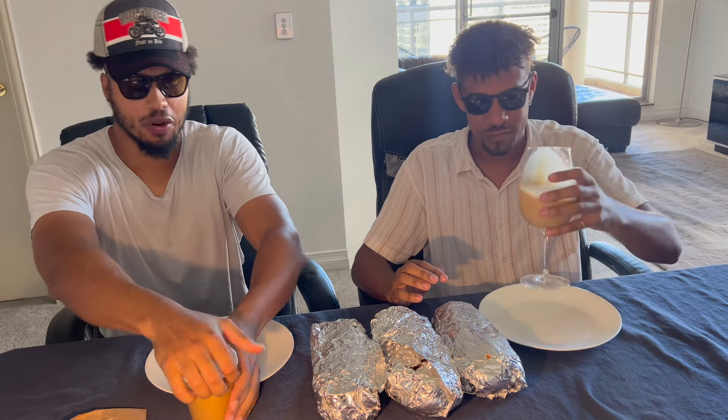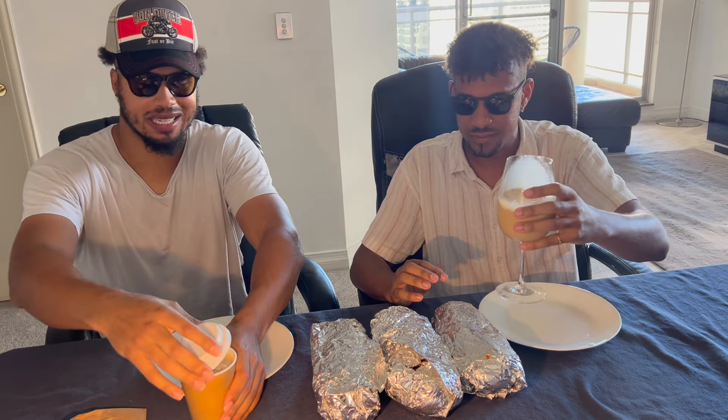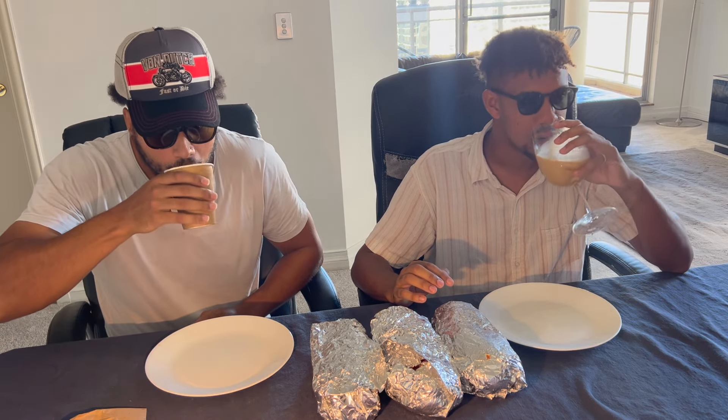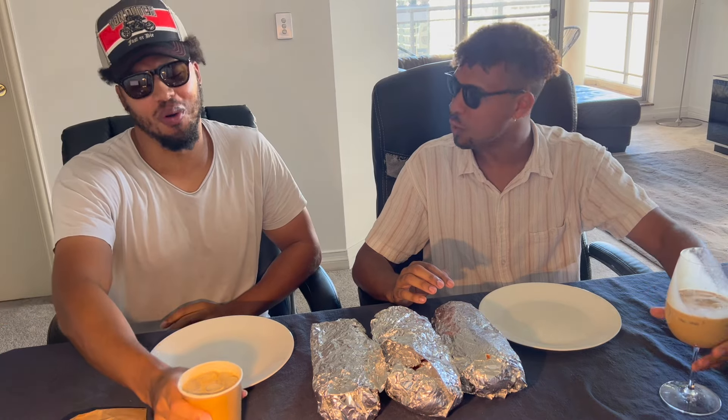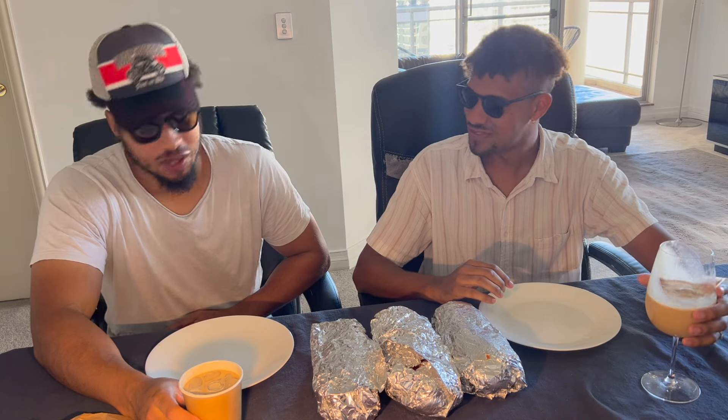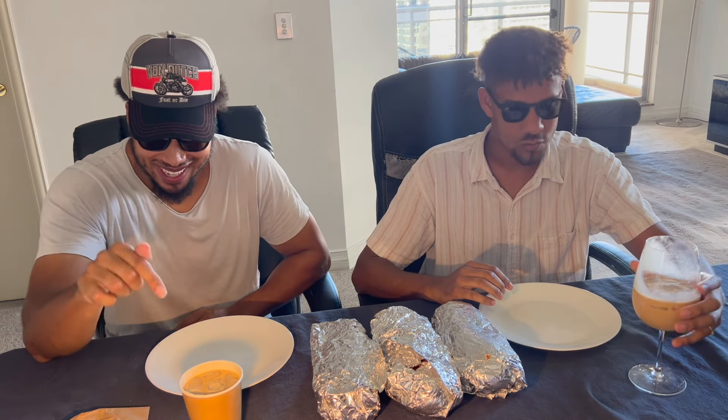Let's try this iced coffee from the Vietnamese place right next to South Dowling. Oh, that's good. It's sweet. Really sweet. Well, that's good, brother. That's really good. That's exactly what I wanted — a Vietnamese iced coffee.